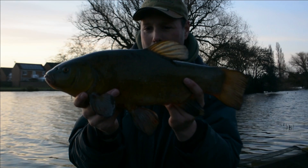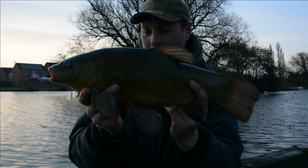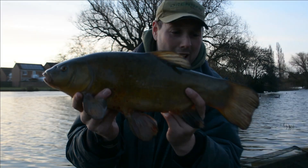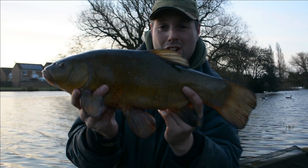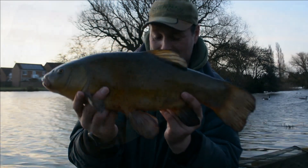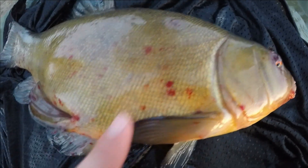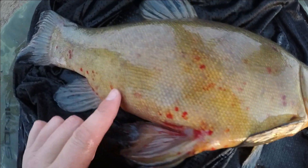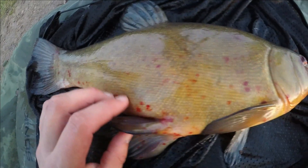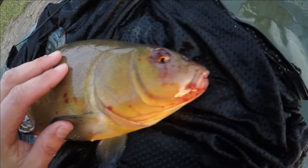A nice big male tench. This one's got a lot of red colouration on it - it's a sort of infection they get, but he's okay. Nice scrap on it - a nice early morning tench, my first one of the season, four pound three ounces from my local park lake. Brilliant. You can tell it's a big male by the spoon-like fins. Beautiful fish - right, let's get him back.